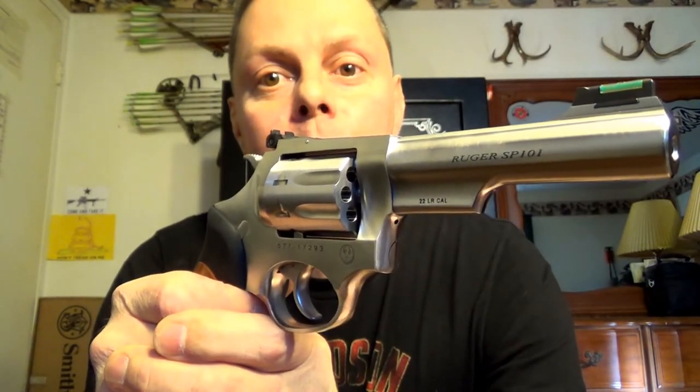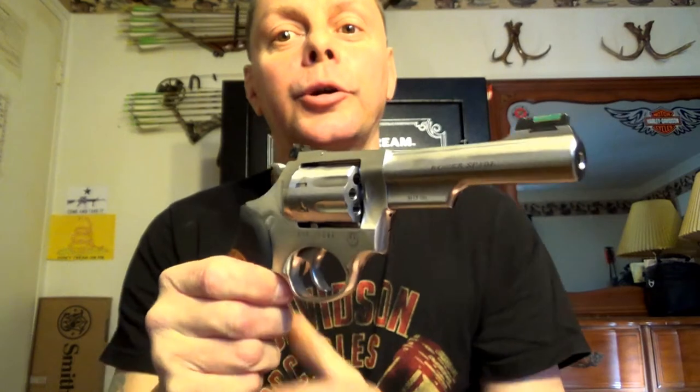So there it is — Ruger SP-101-22. That's my review. Subscribe, like, and thanks for your attention.